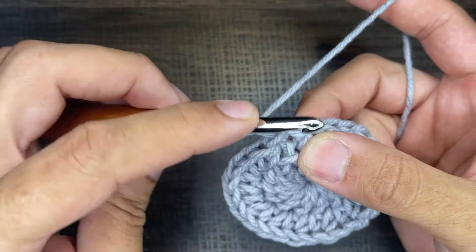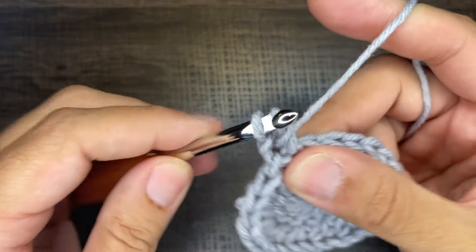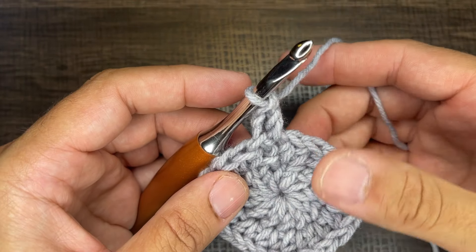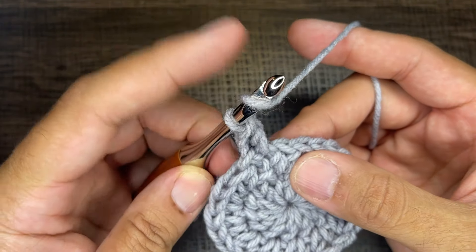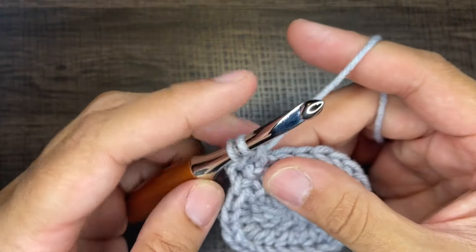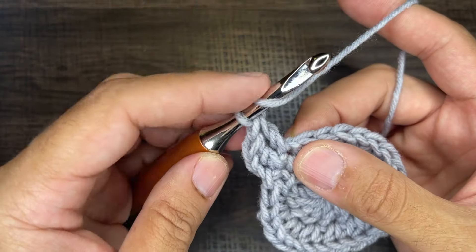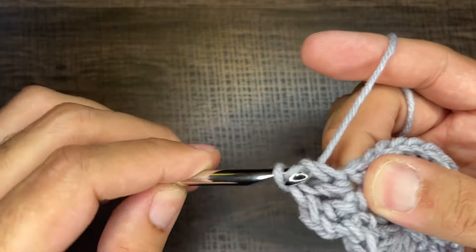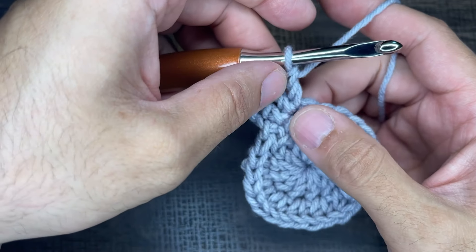We're going to go back into the stitch we just came out of to create a standalone: yarn over, go into that stitch, draw up a loop, yarn over, go through two, yarn over, go through two. That is one standalone stitch by itself. Next door we're going to do twins in a stitch — yarn over, go into the stitch, draw up a loop, yarn over, go through two, yarn over, go through two — then do that one more time in the same stitch to make a twin. Right now we should have a standalone and twins in a stitch.